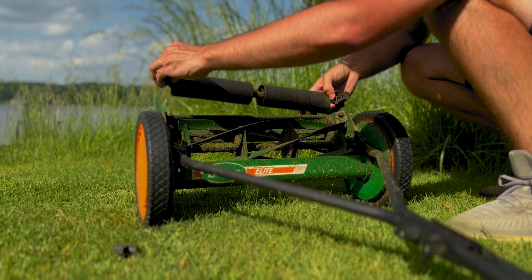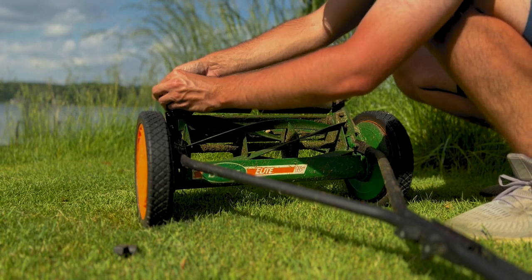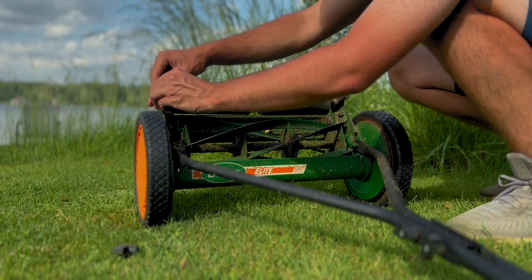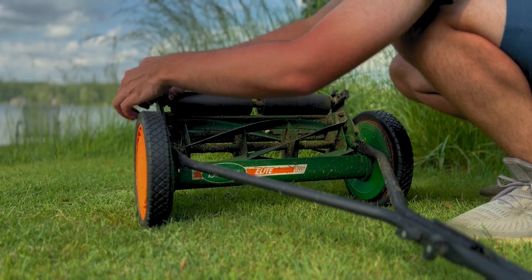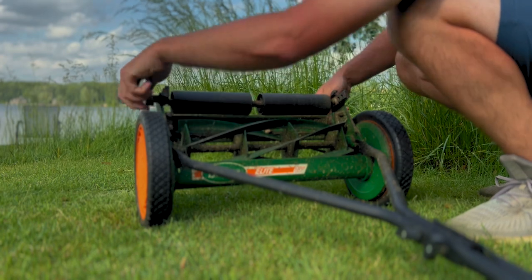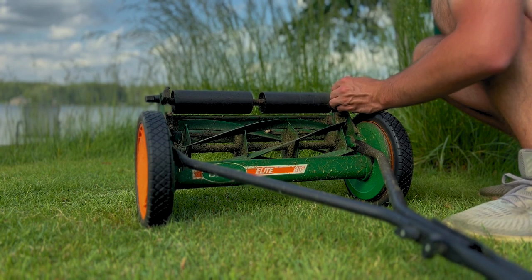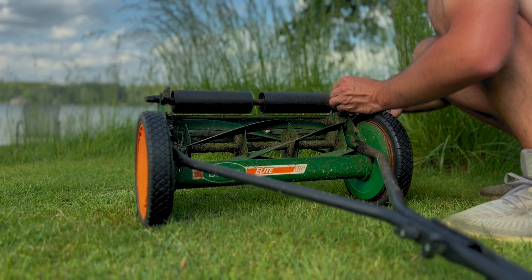Since our irrigation system is struggling right now, we want to make sure this grass is watered right after mowing to let it heal up and grow — we might only do one pass. We're going to tighten this back down and make sure both sides are equal so you get an even cut.